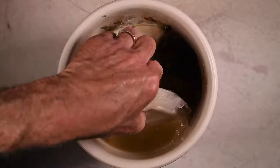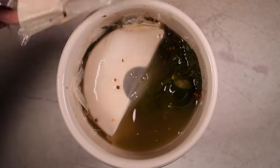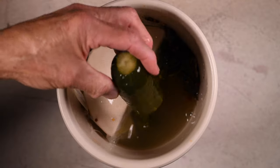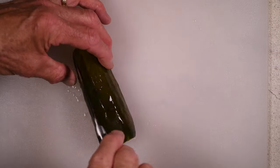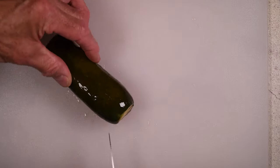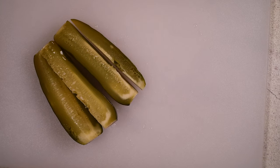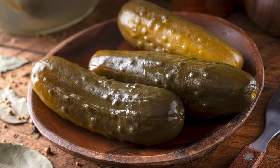And three weeks later, we have some wonderful kosher dill pickles. There you have it — kosher dills. Enjoy.